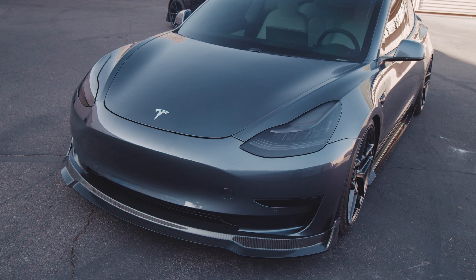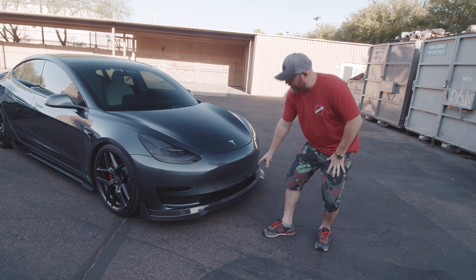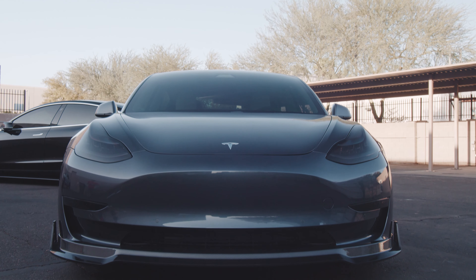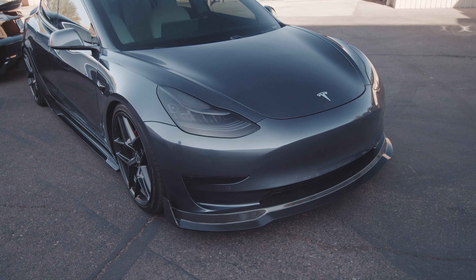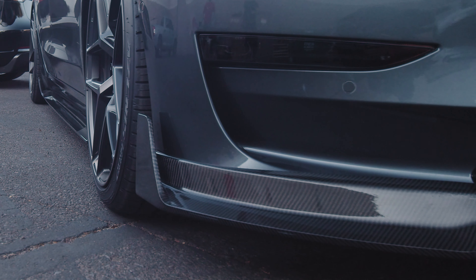This has a little bit of a raised center, so a different design element, and goes all the way into the grille here, and it's all finished with a nice glossy 2x2 weave. To make the sides of the Tesla more aggressive, we have some winglets that pop up on the side.